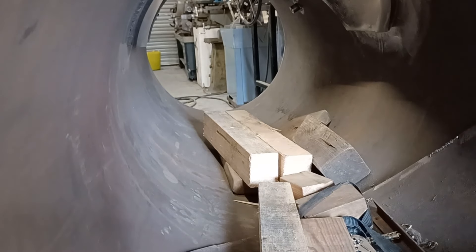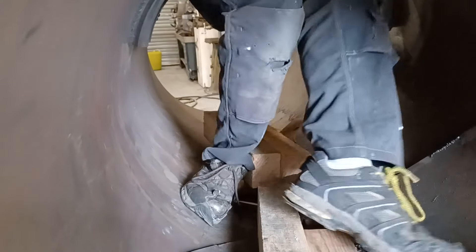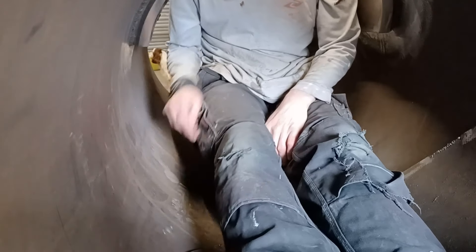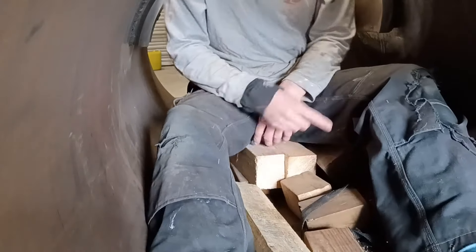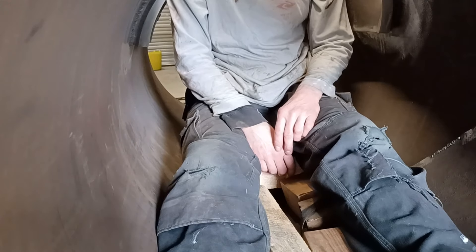I'm just going to get in — these pieces of wood are simulating my seat — and I want to look at where these viewports would be if I did put them in. I think they're going to be about there, which would probably be alright. I want to put one underneath, but if I've got one more in there I think it might actually be better.